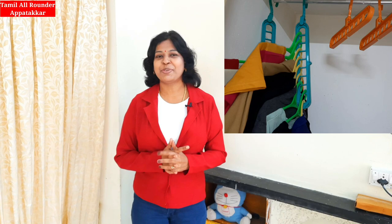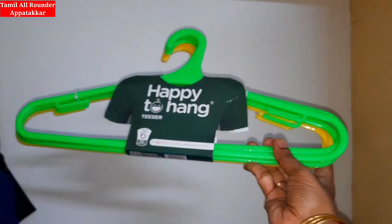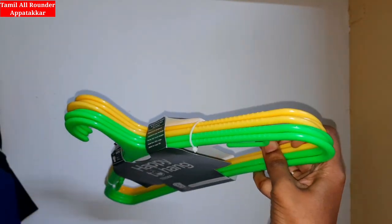How do we use it? We will see how to use this in the video. We have hangers — 6 hangers in a pack, and we have 2 hangers in the same style.